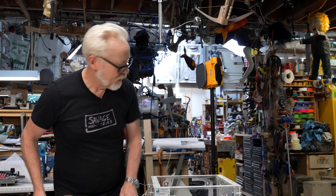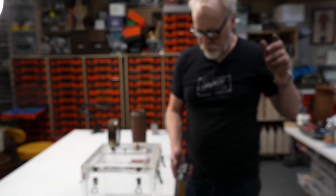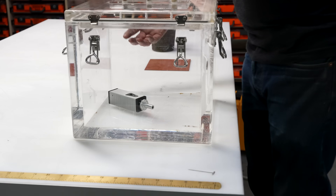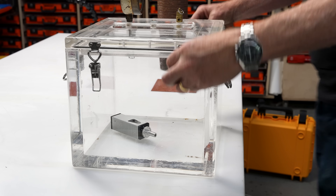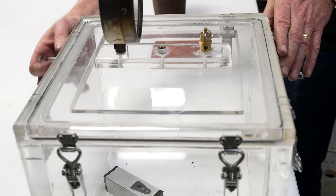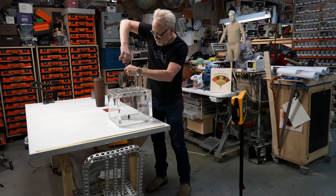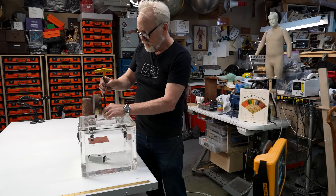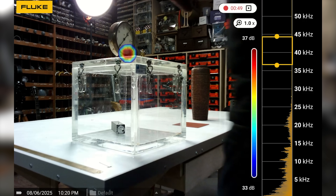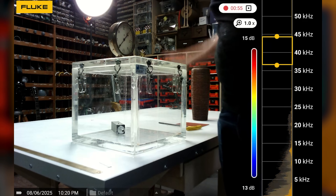We're going to turn on the acoustic beacon, put it in the vessel here, and seal her up. It'll be really nice if it turns out this is a viable vacuum chamber, because I could use it. I've got a sealing cap here — if I remove this, we should see the sound pop up there. And we do, right away. And as soon as I seal it, the sound goes away. No sound at all.